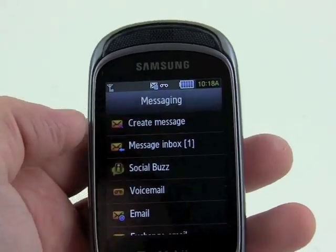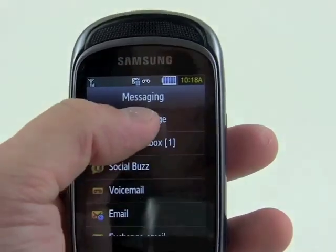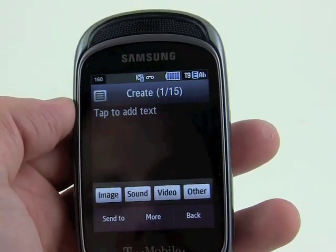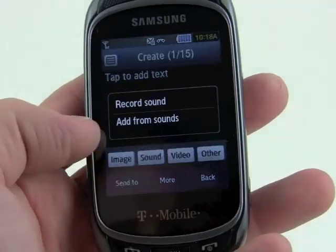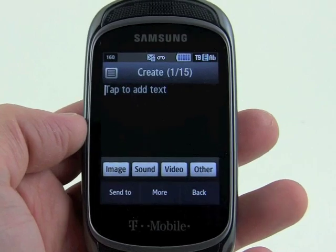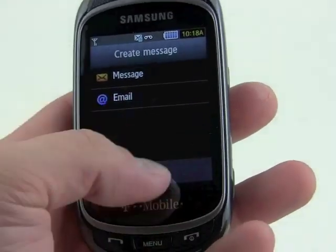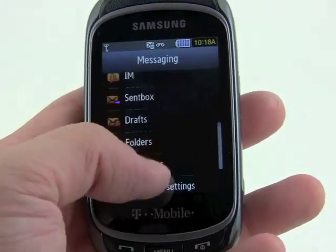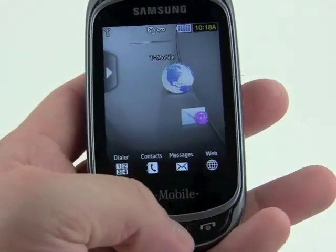The messaging application, which we've already seen a little bit of, is pretty straightforward. Creating a message is pretty simple — just follow the steps and you can easily insert images, sounds, and videos, whether it's a new video, picture, or sound or something you already recorded. Email is pretty much the same. It also offers visual voicemail where you can see everything piled into the folder.